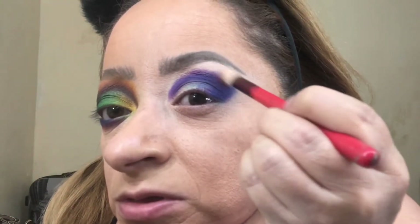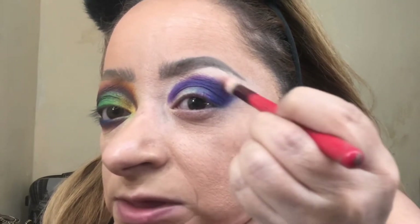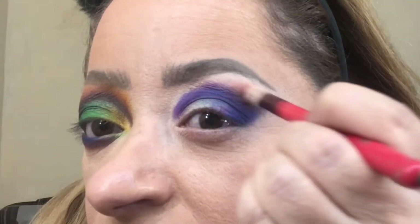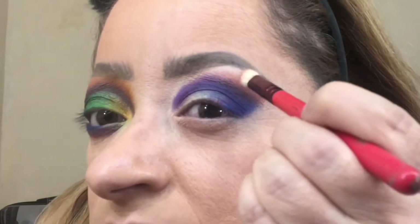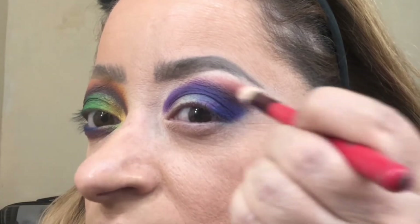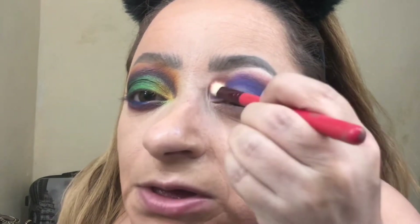I'm taking this orangey shade from the Huda Beauty Desert Dusk and using a small blending brush to apply it on the top part of the crease, overlapping it just a little bit. Now also on this area right here in the front, just connecting it.